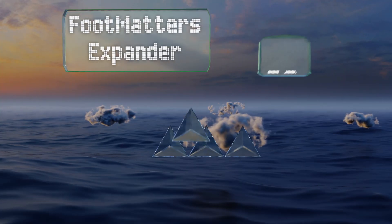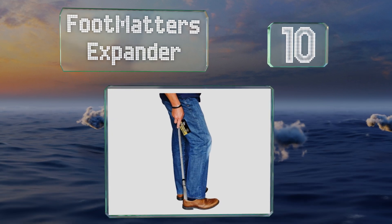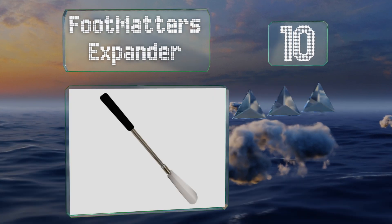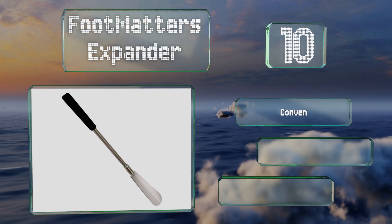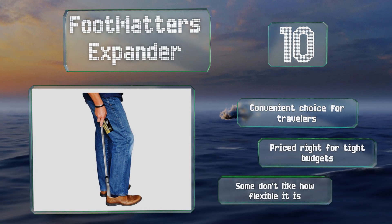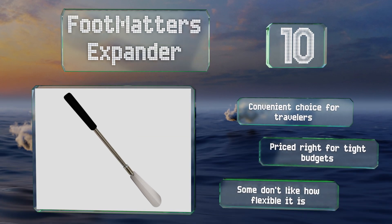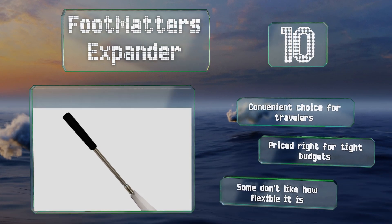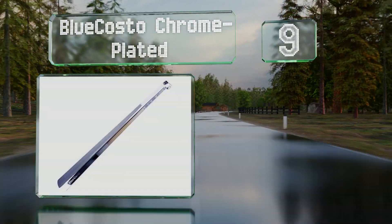Starting at number 10, the Foot Matters Expander collapses down to 16 inches for storage or for use when seated, but telescopes out to an impressive 31 inches for use while standing. It has a large comfortable handle and a wide, gently curving horn. It's a convenient choice for travelers and priced right for tight budgets; however, some don't like how flexible it is.